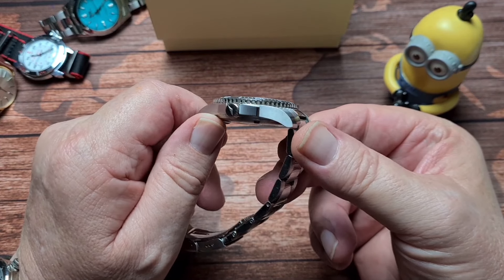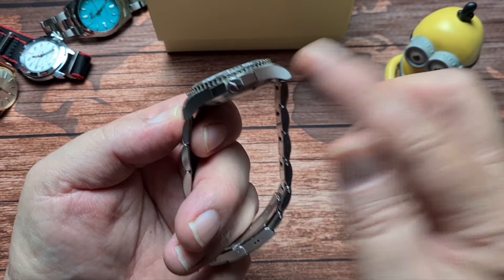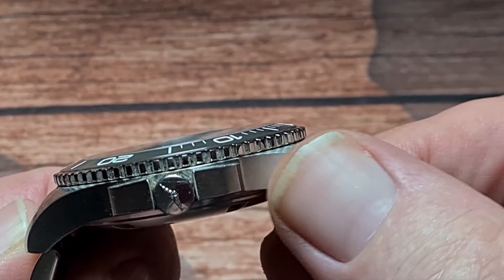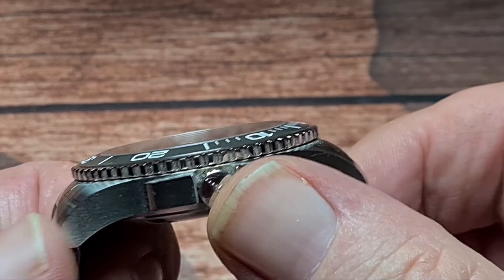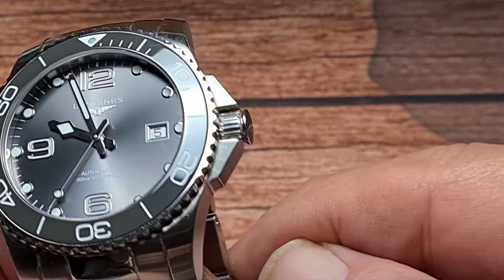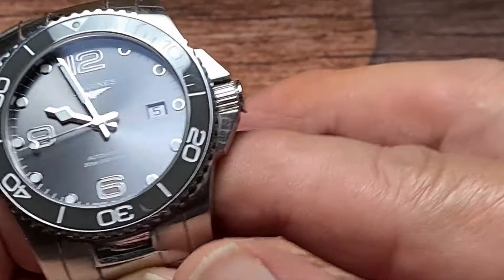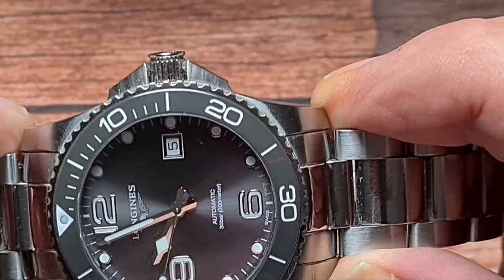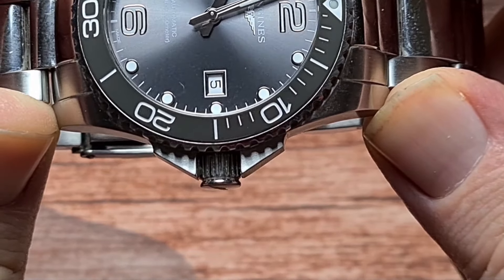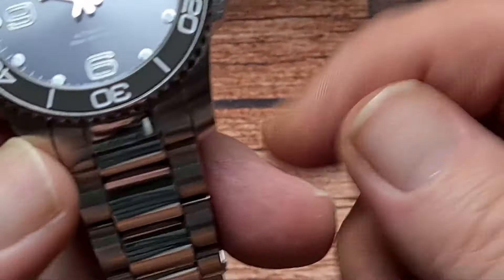Everything is 316L stainless steel with a mixture of brushed and polished surfaces. We've got brushing around the outside, which is really, really nicely done. There's a high-polished finish to that screw-down side crown, and the very specific, very long crown guards — which I said to Matty I didn't like because I felt they were a bit on the big side. But he pointed out that if you turn the watch on its side, the lugs and the crown form the Longines logo. So I guess they can be cool again — they're just a bit big, but that's my personal preference.